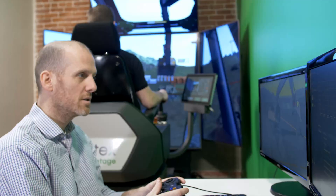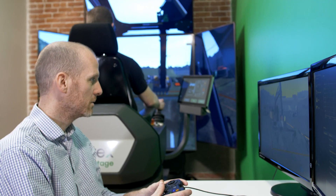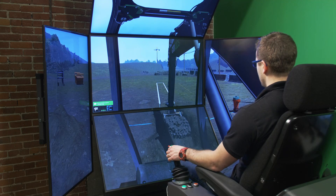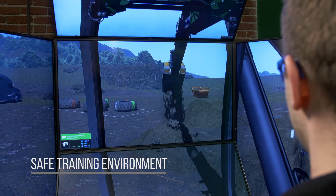Training covers excavating and trenching to trailer loading, safety quarter management, and more. By training operators in this virtual world, organizations will see reduced wear and tear on their equipment, while simultaneously reducing risks to trainees and other personnel.